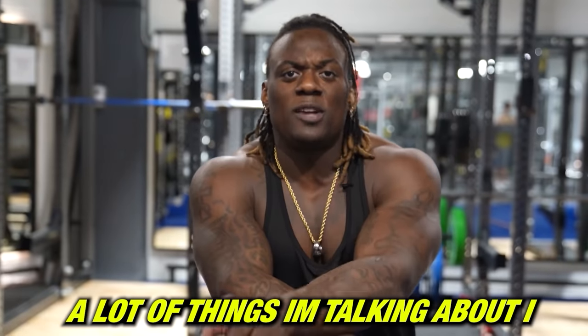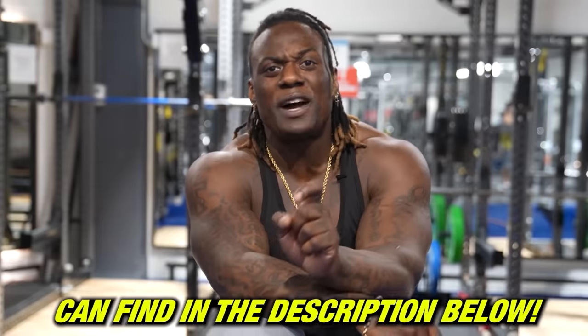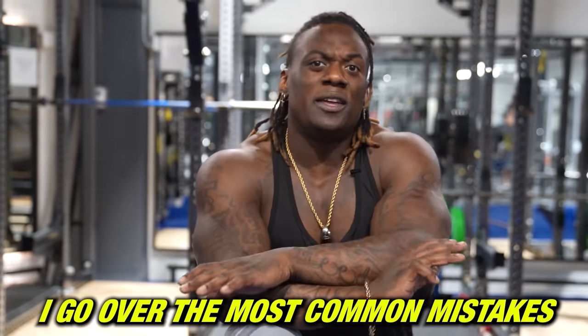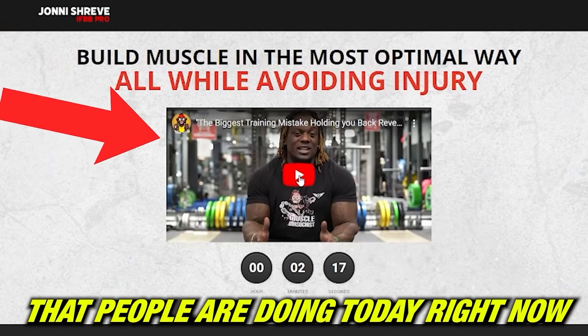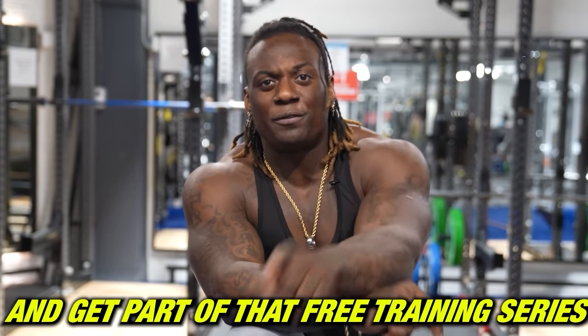Just so you know, a lot of the things we talked about I break down even further in my free training series, which you can find in the description below. I go over the most common mistakes people are doing in the gym. Hit the description below and get part of that free training series.